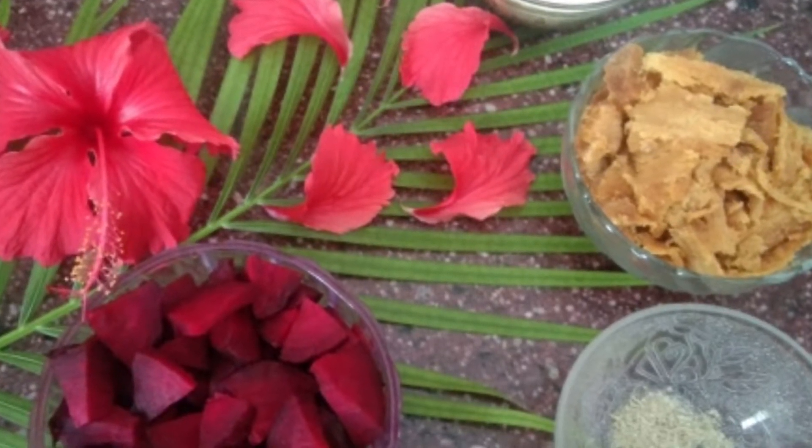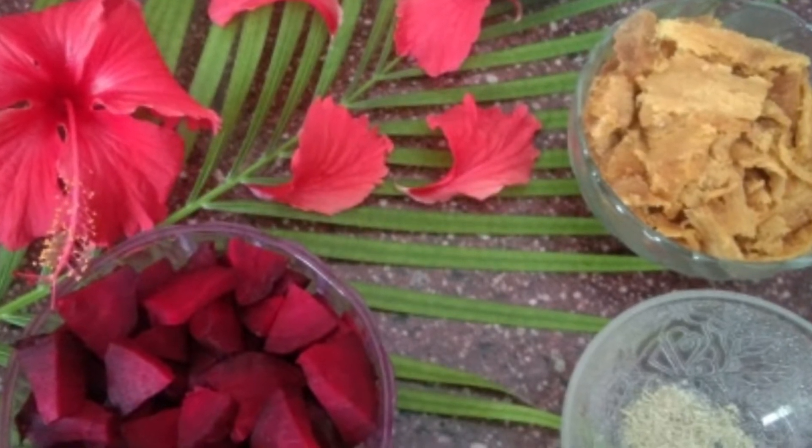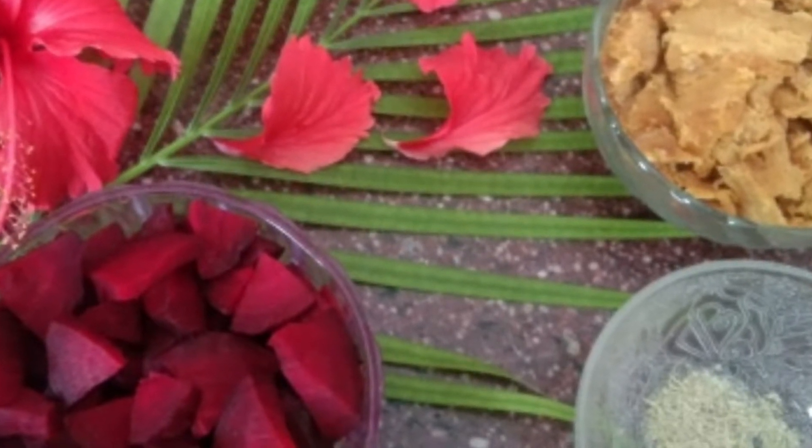This beetroot Alva is something I think will turn out great. I want to try and show you how it is done.